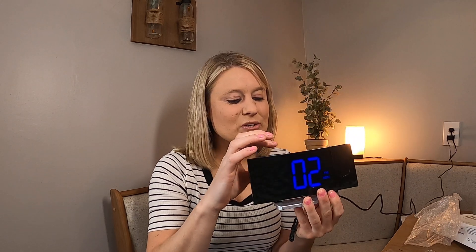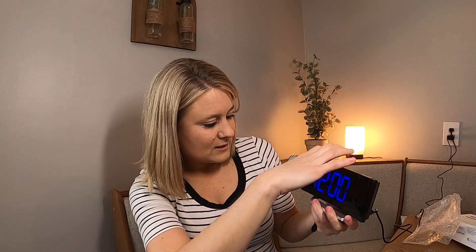It's got your radio button, your alarm buttons in the back to set your alarm, and your time-setting button. You can set your time right there.